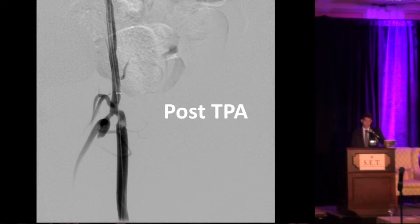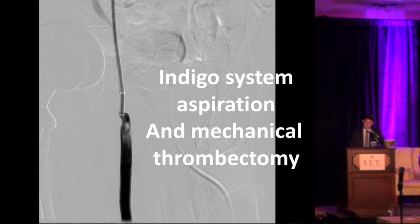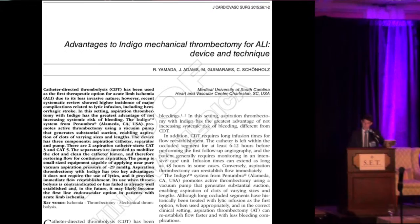During the control angiogram, we saw a well-organized clot that was refractory to lytic therapy. Instead of simply doing balloon angioplasty — which could shower down migration or embolization of clot — my partner Sean Ross used an aspiration catheter to suck the clot out. That's the final result with a remarkable response. Pre and post images show a very good result overall. Our experience with this thrombectomy device, the Indigo, was recently published in Cardiovascular Surgery.